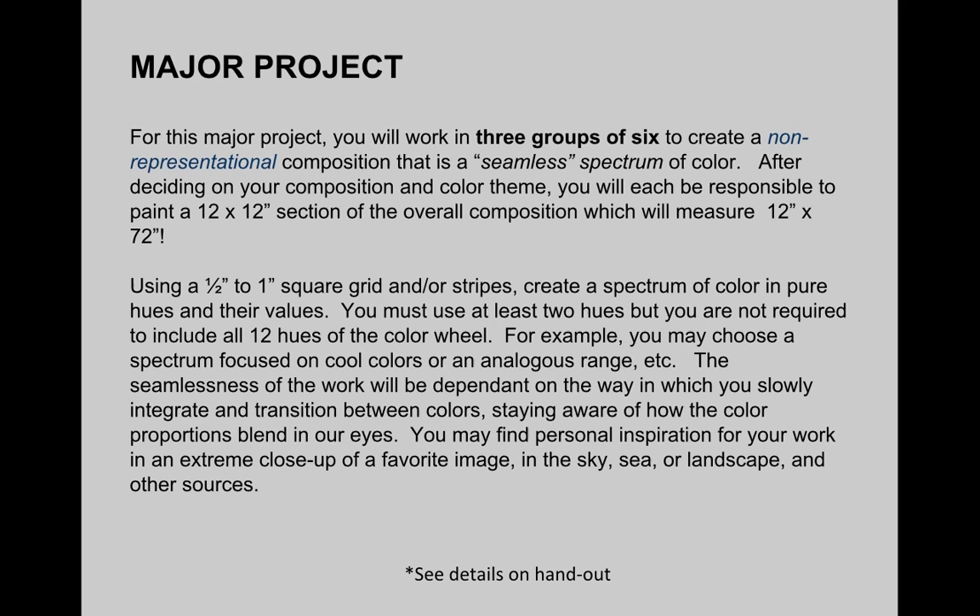You have to use at least two different hues, but you are not required to use all 12. For example, you might choose to focus on cool colors or an analogous range. The seamlessness of the work will be dependent on the way in which you slowly integrate and transition between colors, staying aware of how the color proportions blend in your eyes. You might find inspiration from extreme close-ups of images of a sky, sea, or landscape, or take on broader themes like the different seasons as a way to organize your color ideas.